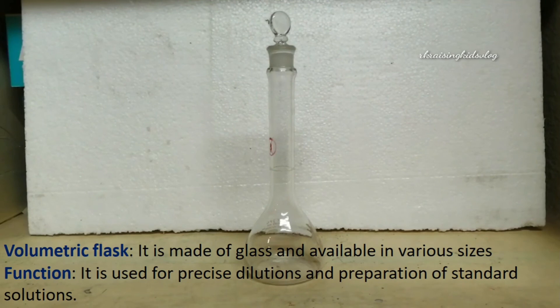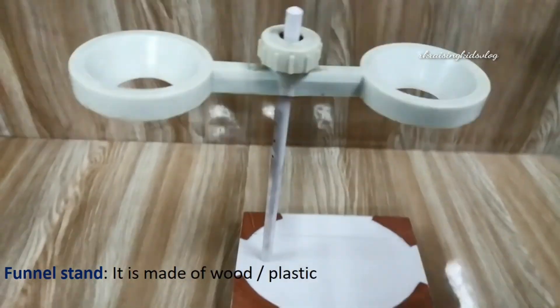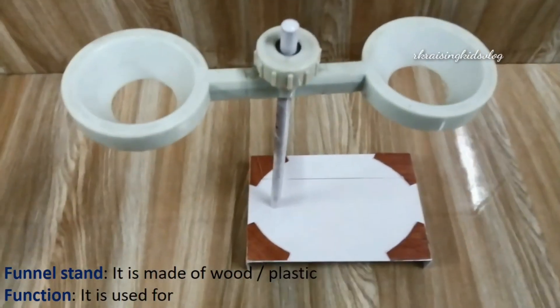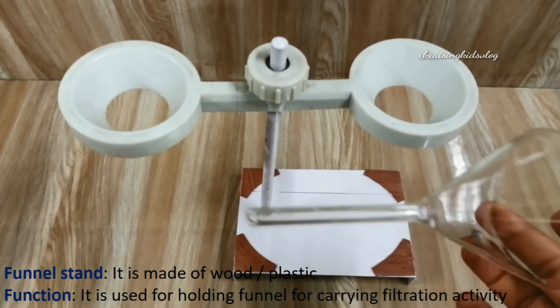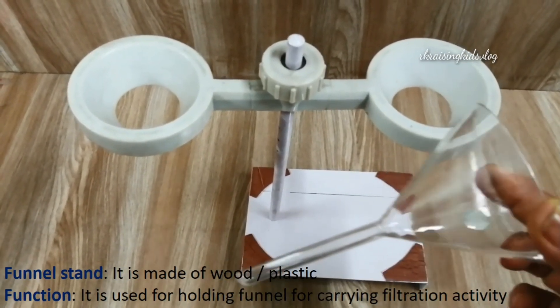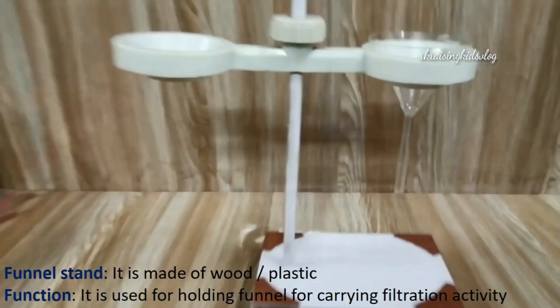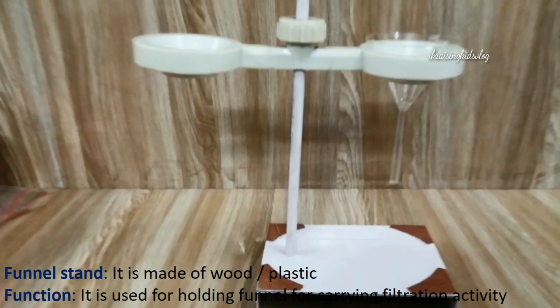By closing the cap on the top, you can mix solutions in the volumetric flask. Next, the funnel stand — this is made of wood or plastic and is used for holding the funnel for carrying out the filtration activity. The liquid will flow down through the funnel into a beaker, conical flask, or similar vessel so that the liquid gets filtered.